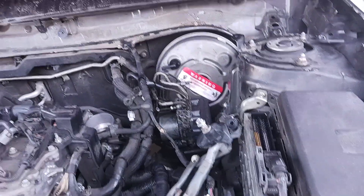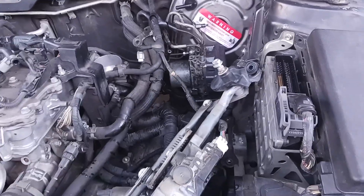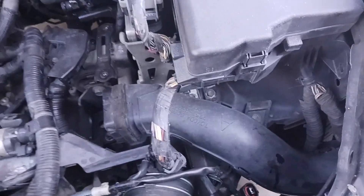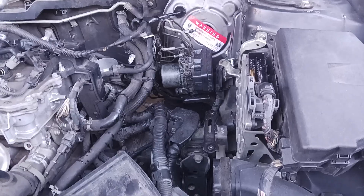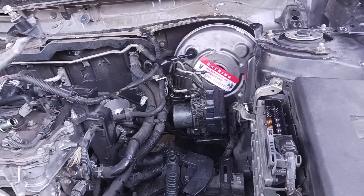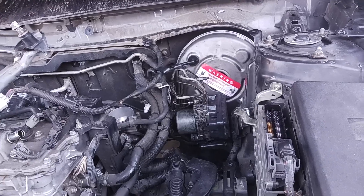As you can see, the cowl is missing, the windshield wiper motor — all that stuff had to come out. The ABS pump had to come out. Pretty much anything and everything that was in the way got removed. If you're going to do this yourself, be prepared to spend at least six hours on it. It's not extremely hard, but in no way is it a simple fix.